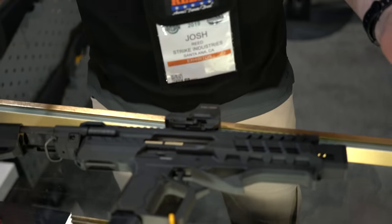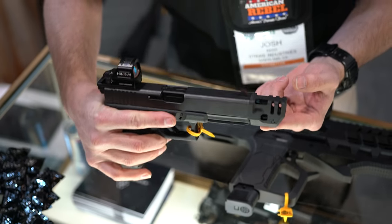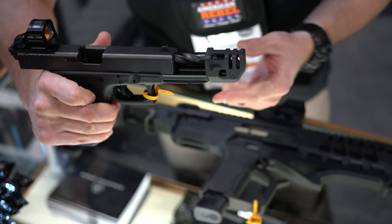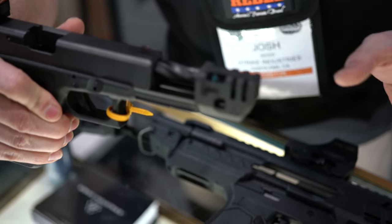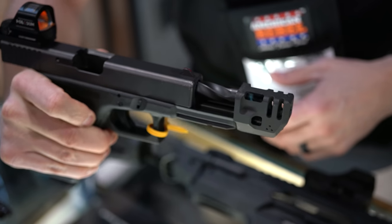First up, we've been doing Glocks for a while. I'm going to show you the Gen 3 and Gen 4 Mass Driver Comp. It's a 50-state legal compensator that attaches to a guide rod, not onto the barrel — meaning no threaded barrel needed. There will be two different versions, one for Gen 3s and one for Gen 4s. That will be out soon.